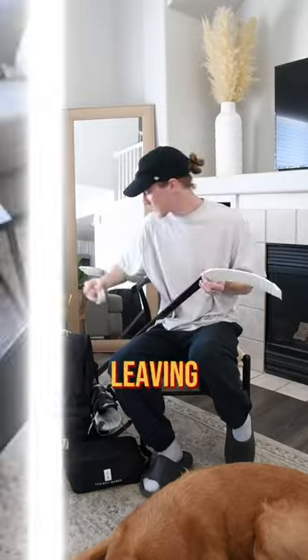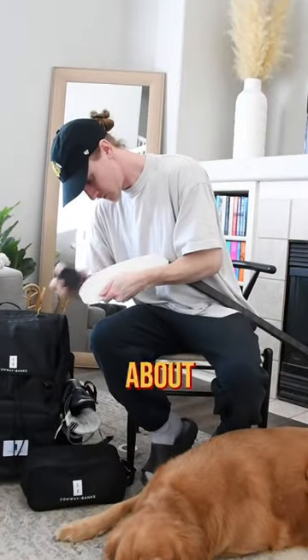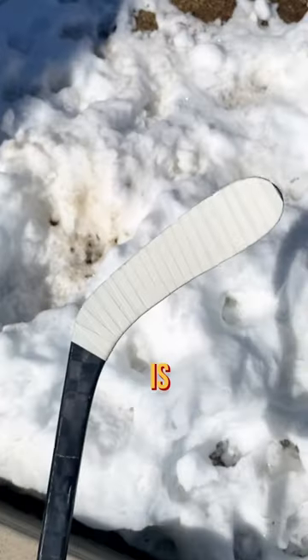This player tapes his stick from toe to heel, leaving just a little bit of that toe exposed. I've just got to cut off the excess here, and you can't forget about those puck outlines, and of course some wax. Definitely not my cleanest tape job, but here is how the blade turned out.